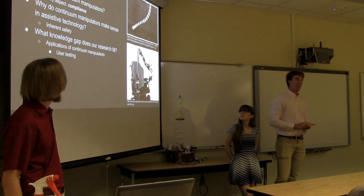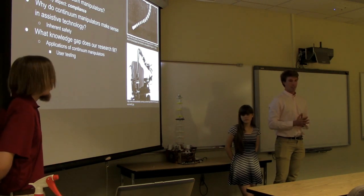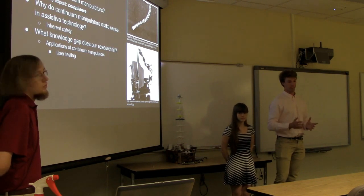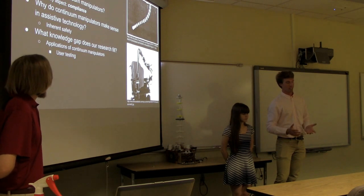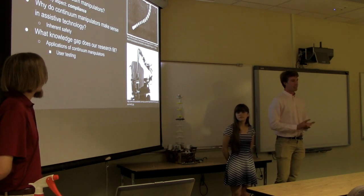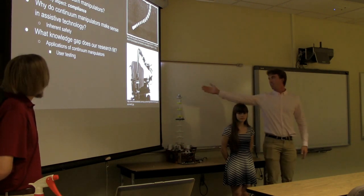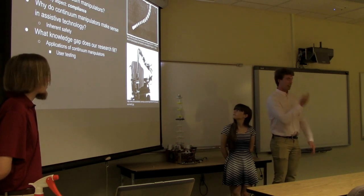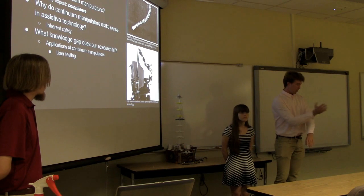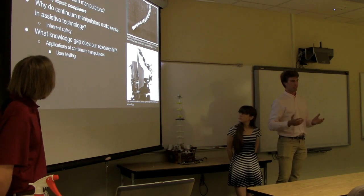Compliance is the key aspect that differentiates continuum manipulators from traditional robots, and it's what makes them very suitable for assistive technology. In assistive technology you experience very close human-robot interaction, and one of the main concerns is user safety. When a traditional assistive robot like the Jaco arm collides into a user it could cause harm because it's hard and rigid. However, when a continuum robot collides with an individual it just conforms to them, so there's no real opportunity for harm.